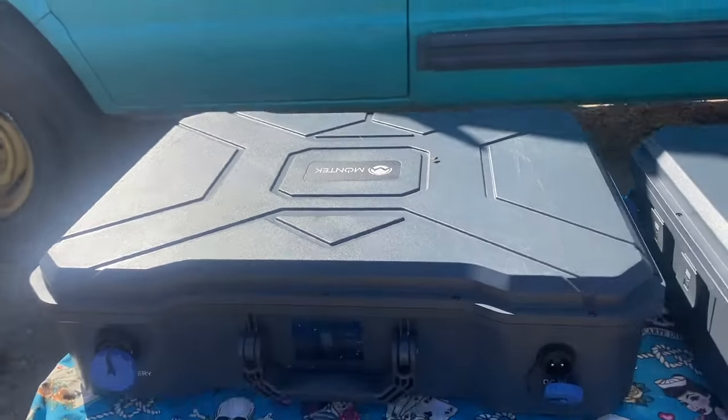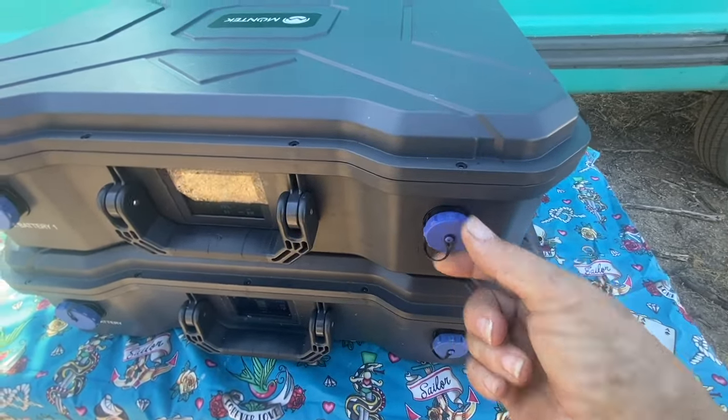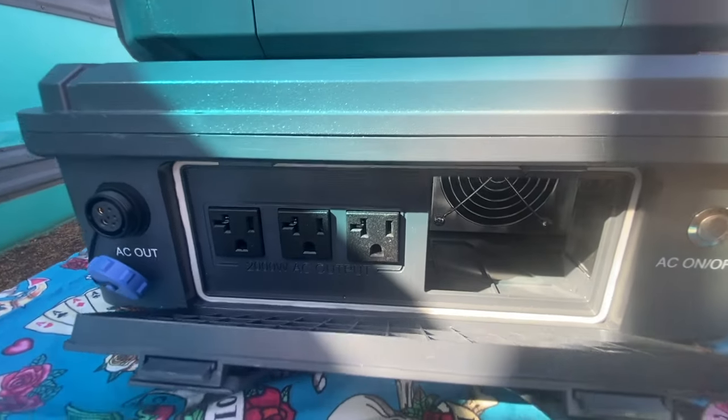They have the same look, but they have more capacity, a more powerful inverter, and all kinds of other features. This sturdy case and the caps over the inputs and doors to cover all the outputs make it very water resistant when everything is closed up. In this door on this side, you have your AC outputs — that is 110 volt power, where you plug in standard household type things.